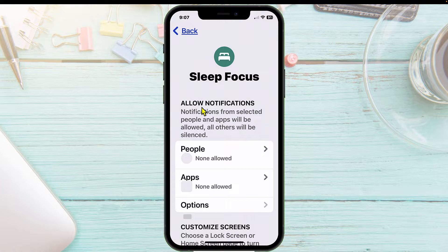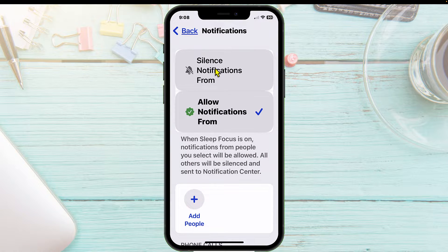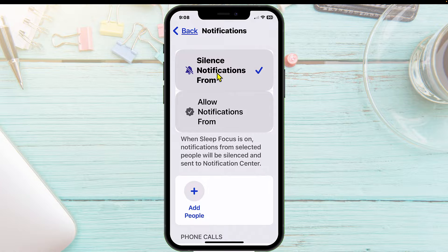Now what it's going to do is allow you to pick the people that you still want to be able to get a hold of you. We're going to tap on People. You can either choose to silence notifications from a specific person — if you don't want to get any notifications from them, you would tap on that one.